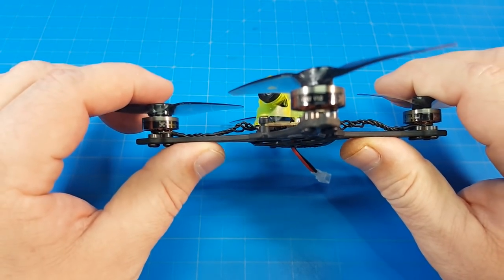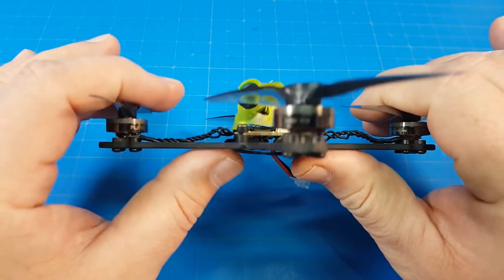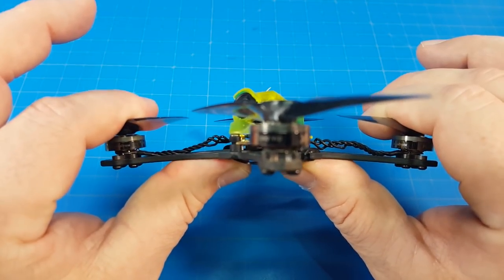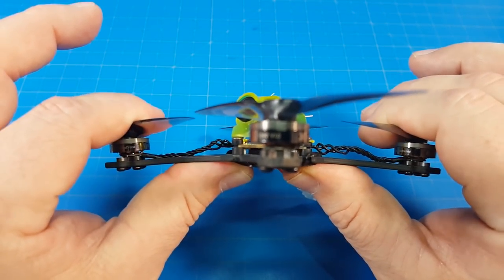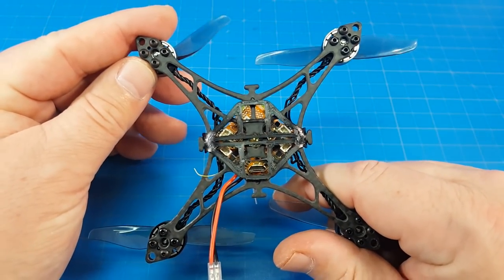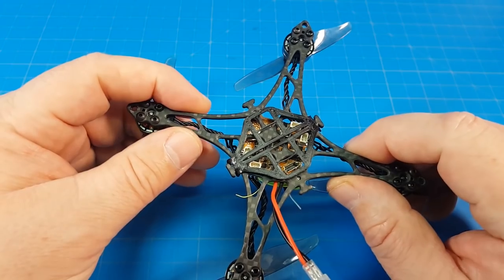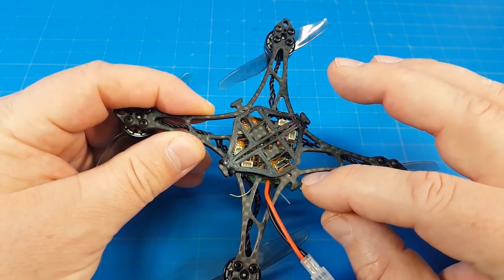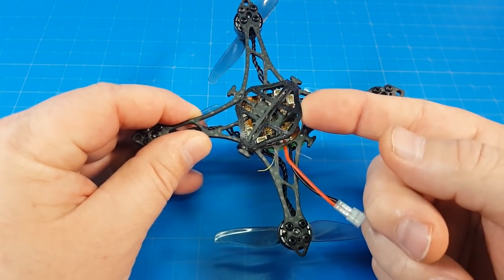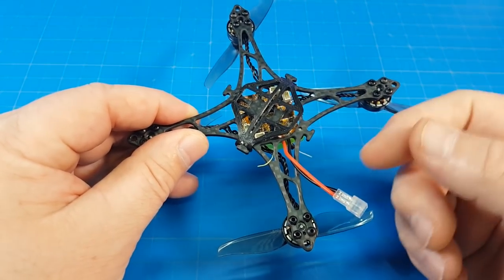Let's do the bend test. Some people tease me because it always bends where my thumbs are, but how else am I supposed to flex the frame? It's 1S, so I'm not too concerned about frame flex. It's not the most rigid frame ever, but it looks to be good stiff carbon and everything should be fine. They did chamfer all the edges, which always feels nice.